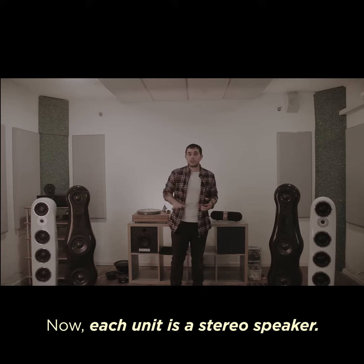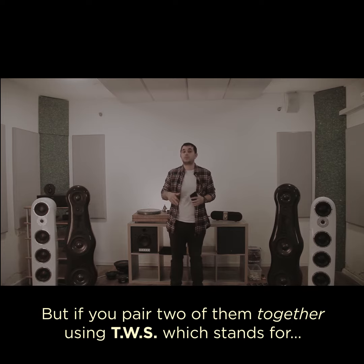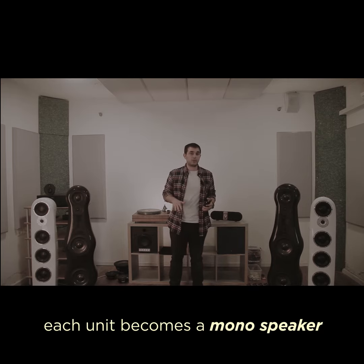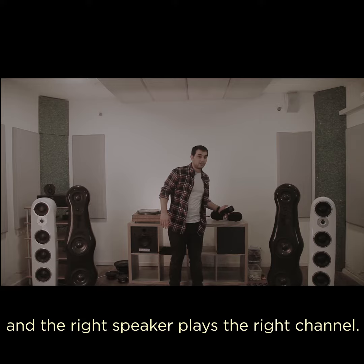Each unit is a stereo speaker — it has a right channel and a left channel. But if you pair two of them together using TWS, which stands for True Wireless Stereo, each unit becomes a mono speaker, and the left channel plays the left channel and the right channel plays the right channel.